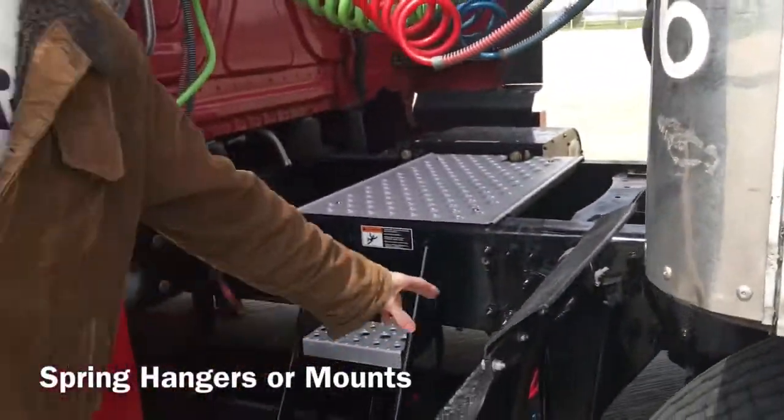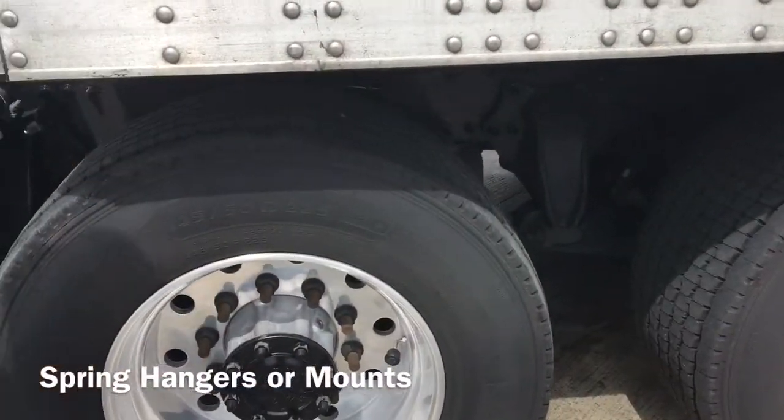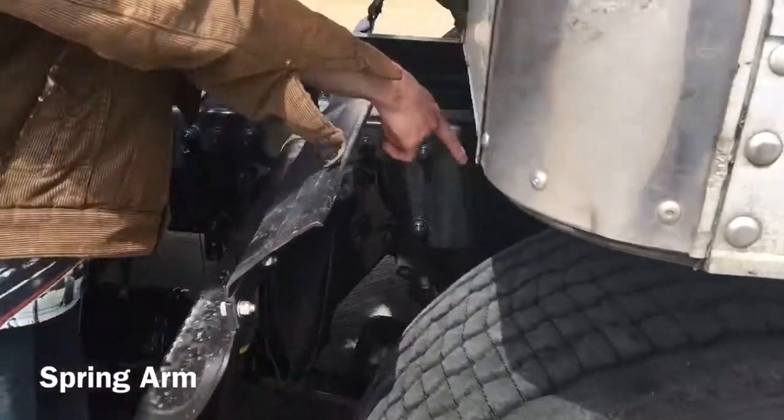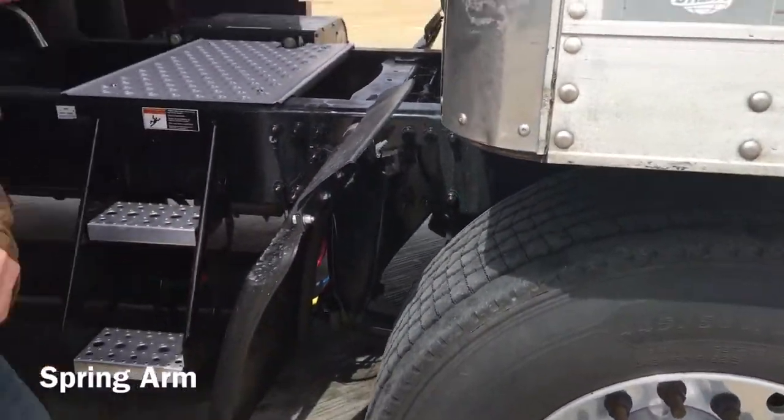I'm going to check my spring hangers and mounts in the front and in the rear — properly mounted and secured, not cracked, bent or broken. I'm going to check my spring arm, which is properly mounted and secured at both ends, not cracked, bent or broken.